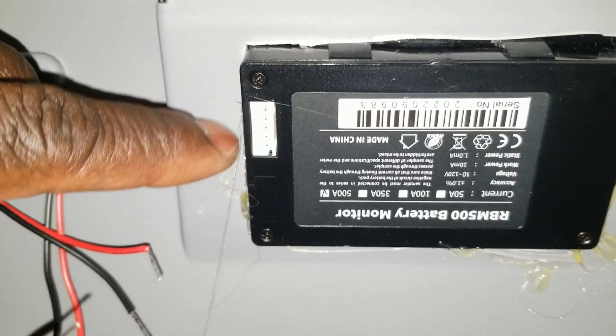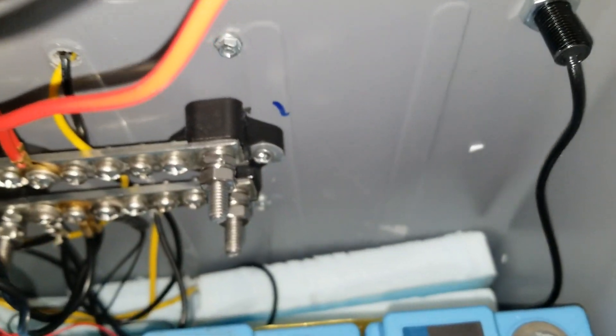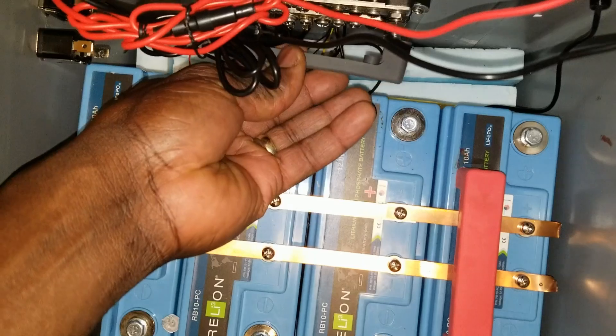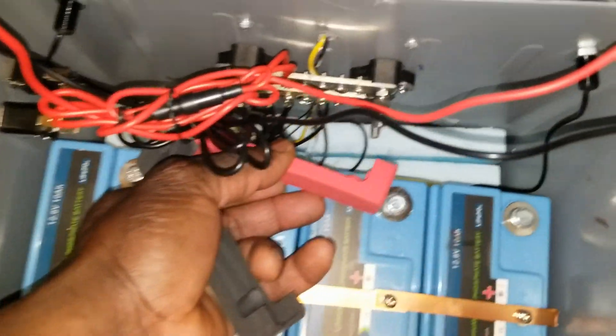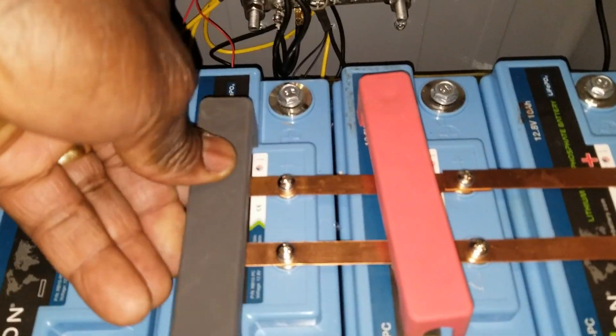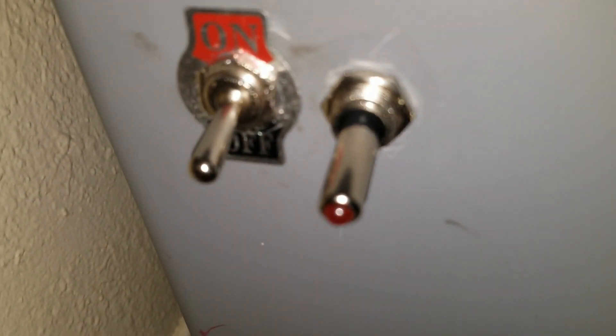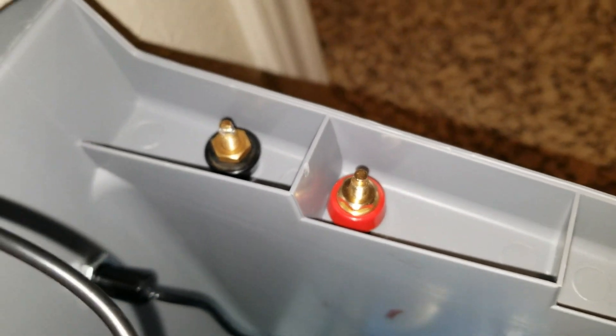The connection wires and the shunt are going to go somewhere down here. I have to remove these thin bus bars and put covers over them to cover the bus bars so they don't stay naked. This is what we're going to do as we continue the process, finish up the wiring, and choose which breaker or disconnect to use. The switch we're going to utilize is for the lights, the charging port, and there's the connection for the solar input.